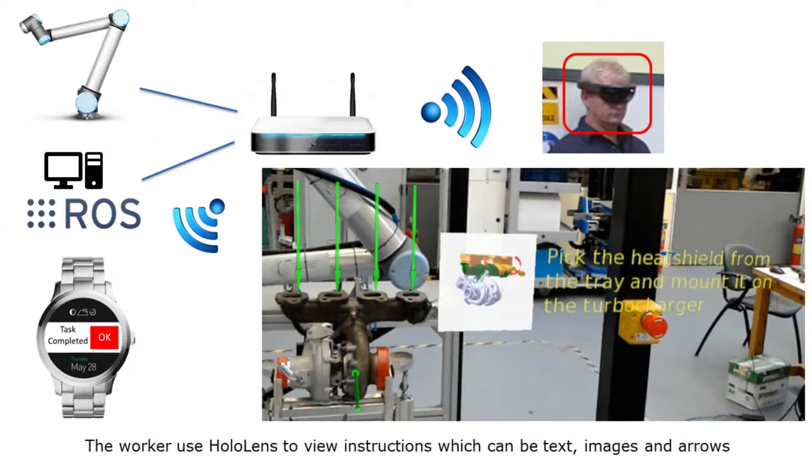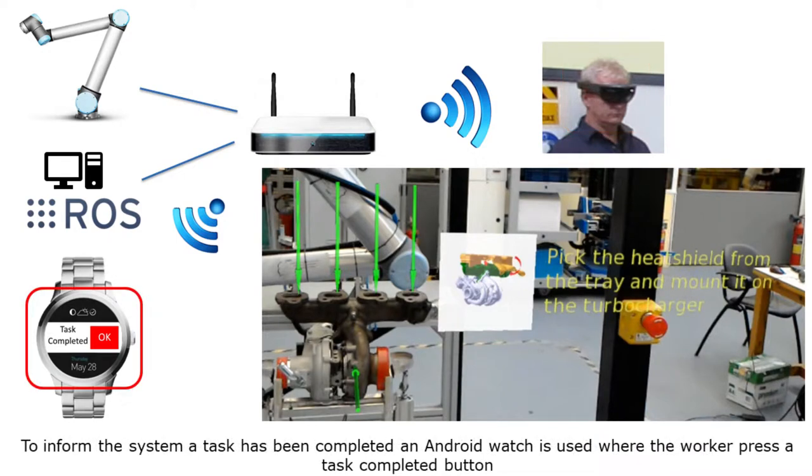The worker uses HoloLens to view instructions, which can be text, images, and arrows. To inform the system that a task has been completed, an Android Watch is used where the worker presses the task completed button.